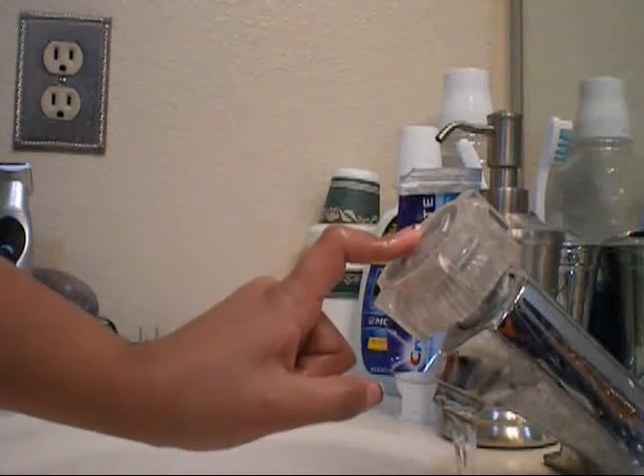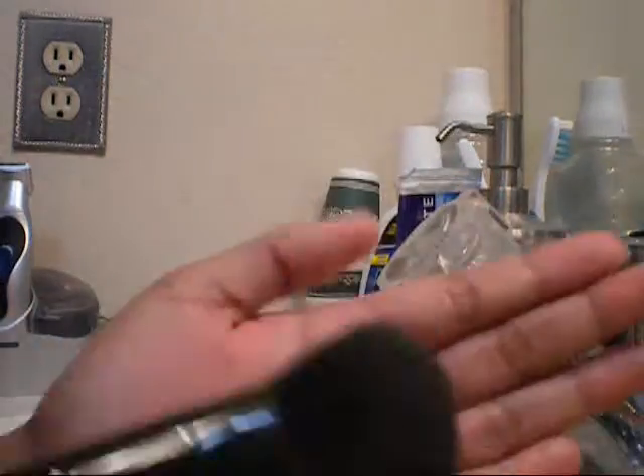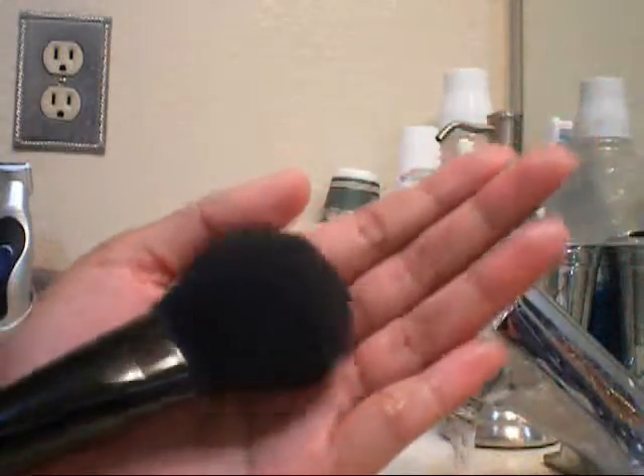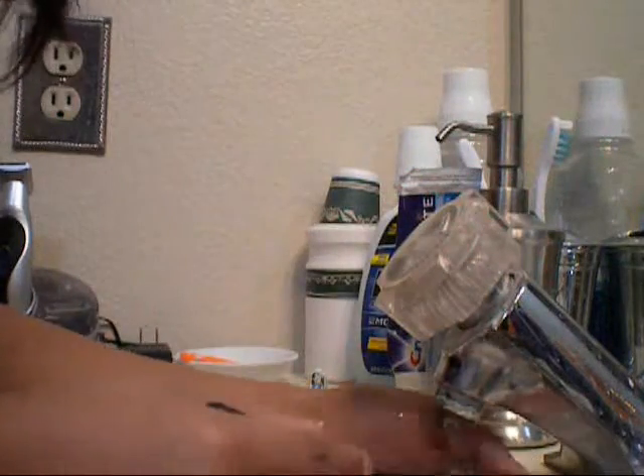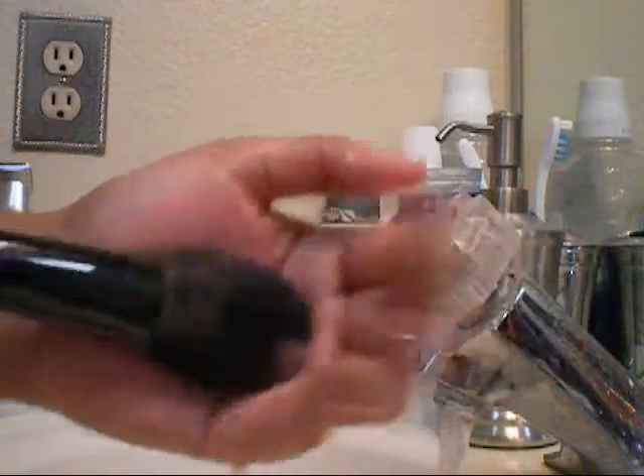So I already have warm water on. I have my shampoo — this is the e.l.f. brush shampoo and then my Johnson's Baby Shampoo. I will show you this brush. What I usually do is I wet it, wet it a little bit more.